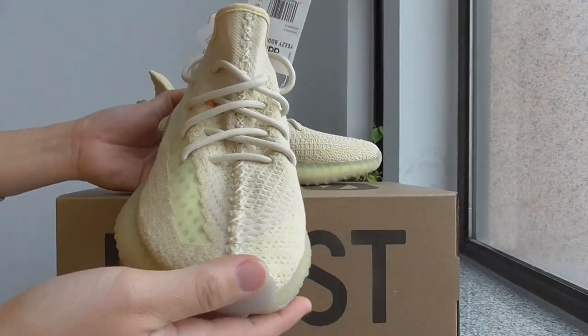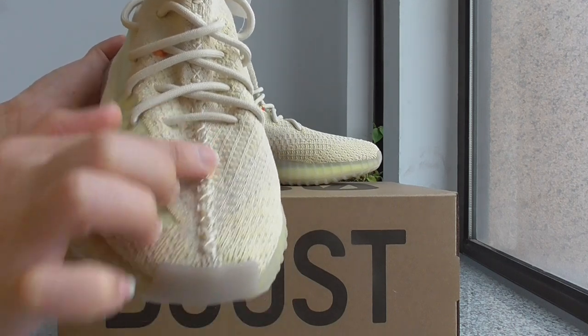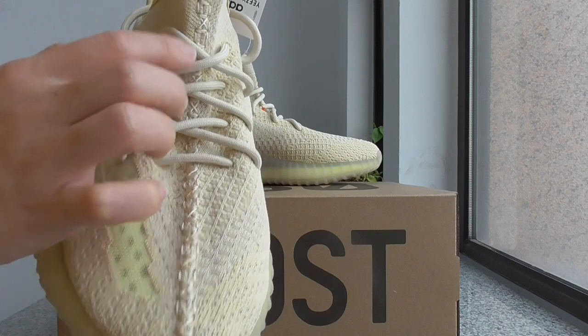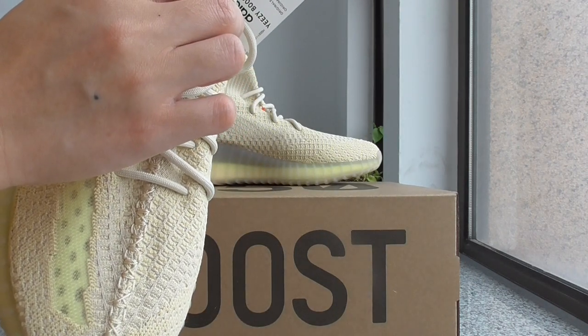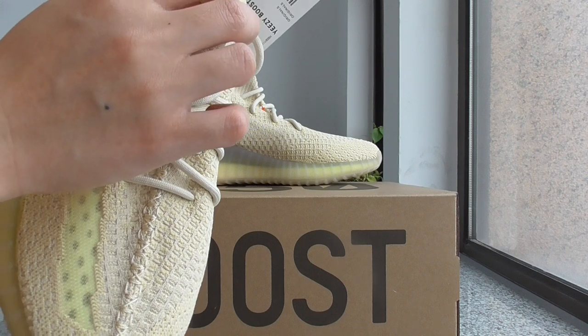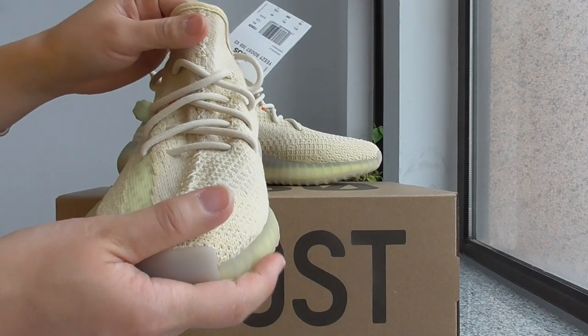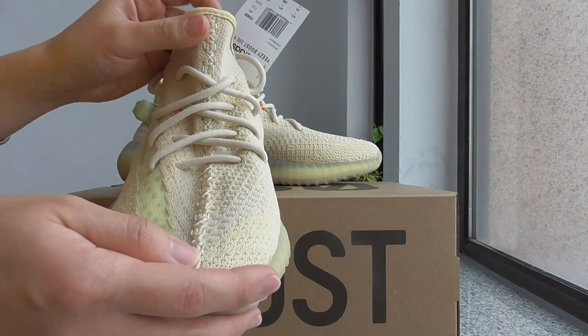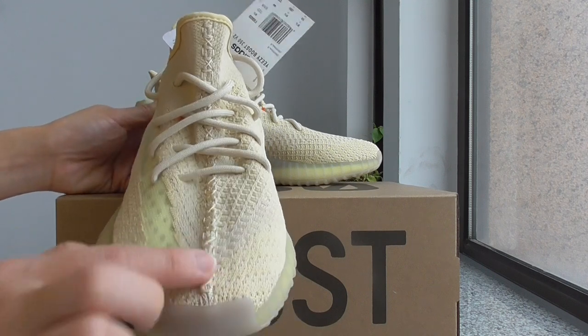And about the stitching from this part, it's the same as other colors — this kind of stitching. And on this new colorway, some have this kind of stitching and also have two other kinds of stitching on this part.